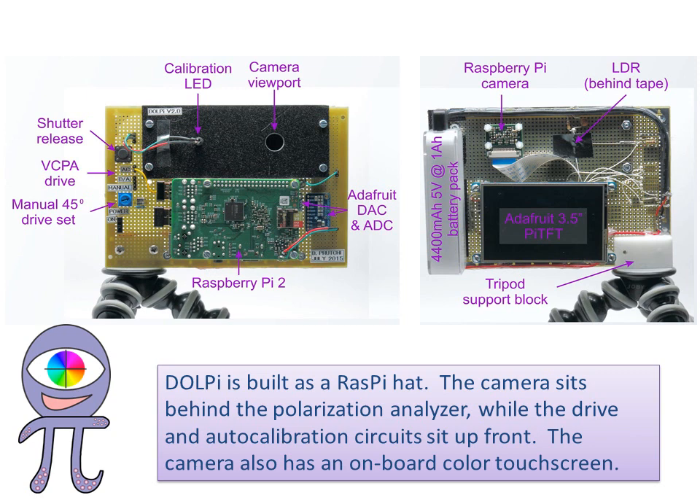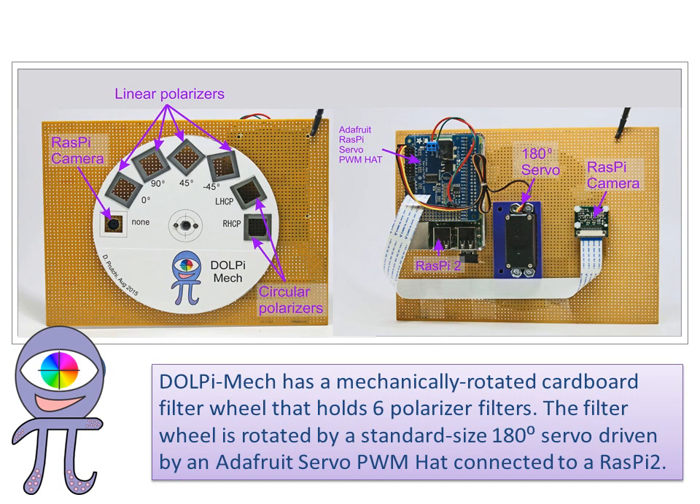The camera also has an onboard color touch screen. DOLPI MEC has a mechanically rotated cardboard filter wheel that holds six polarizer filters. The filter wheel is rotated by a standard size 180-degree servo driven by a native Raspberry Pi servo PWM hat connected to a Raspberry Pi 2.